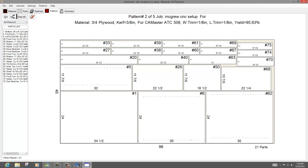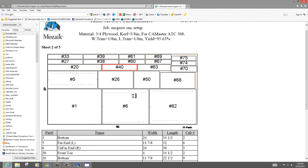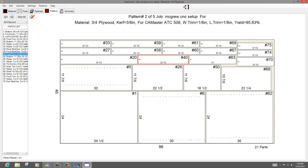I can scroll through the sheets, and any part I click on I can find out what it is — there's a front toe. Every part has a number and is assigned to a cabinet. I can pick any sheet and go to print, and it's going to print me out a list and a sheet for each one if I need it. It's got the capacity to do labels and all that good stuff.